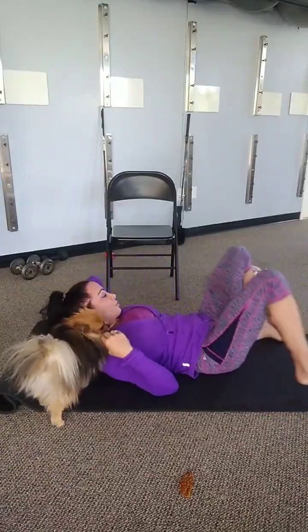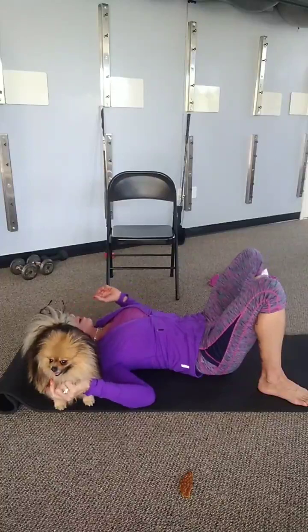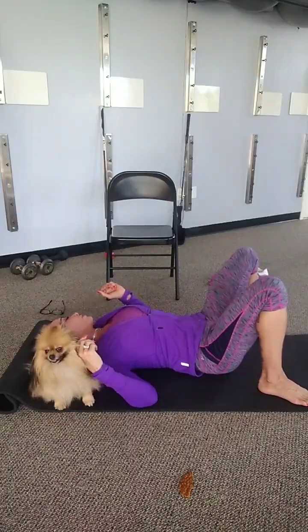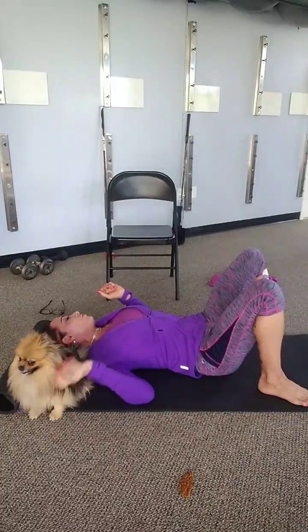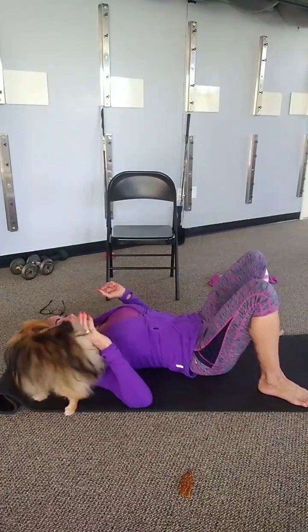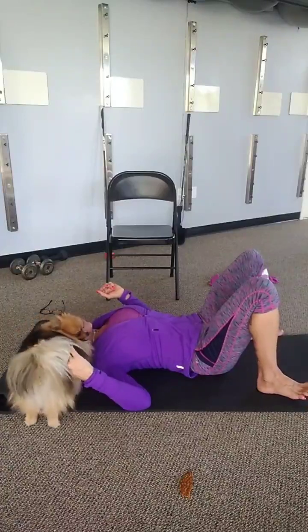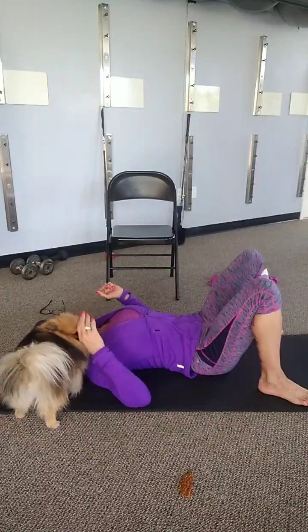We're going to take the ball and place it right on our neck, right underneath our head, and we're just going to roll back and forth on it. We're going to put our head forward and backward — just have a nice release there. Not too much or you'll lose your ball.